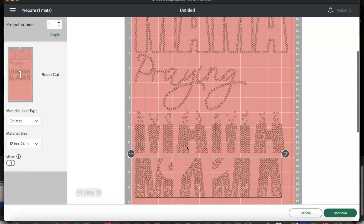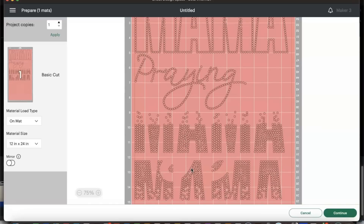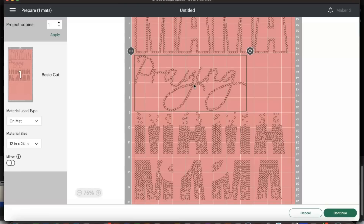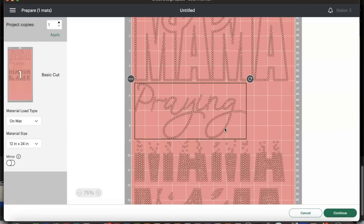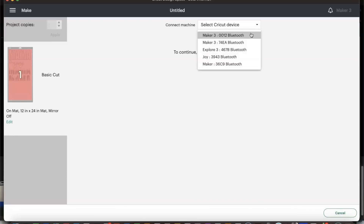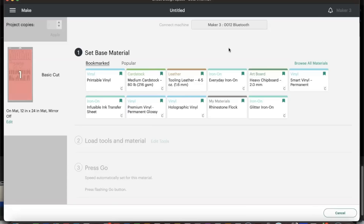Everything appears to be lined up pretty well with a little space between each part of the design. Now we are ready to cut. I'm going to select 'Continue,' then select the device — we're using the Cricut Maker 3 — and for the material setting we're going to use Medium Cardstock to see how it does with my Cricut Maker 3.